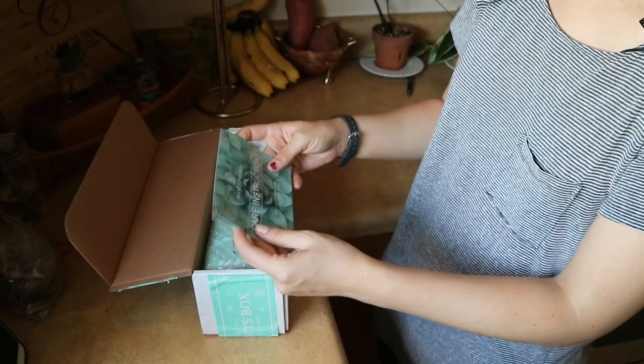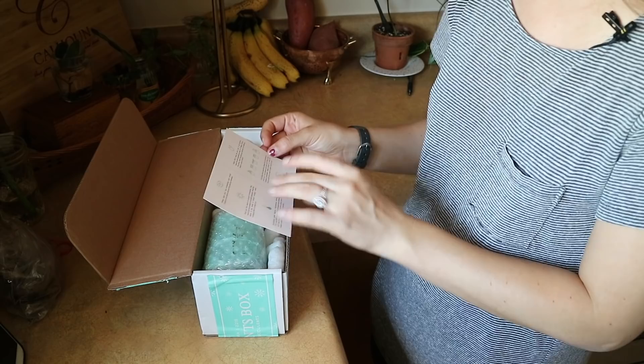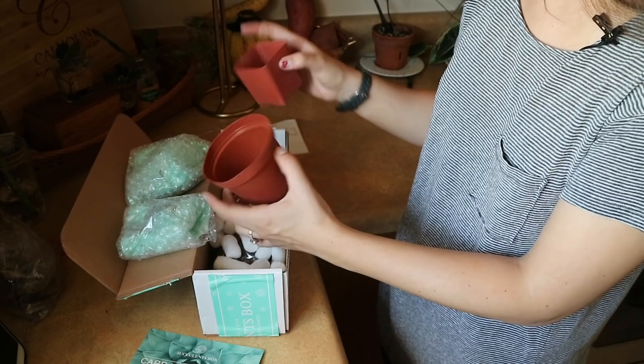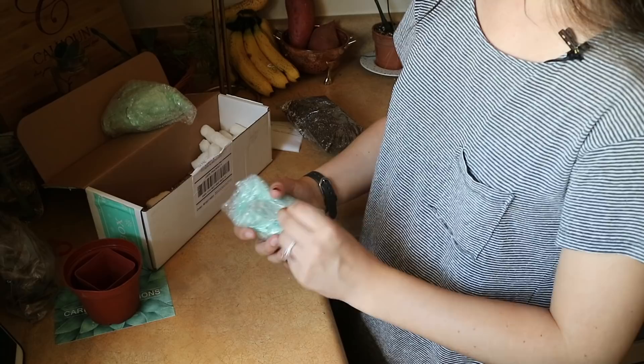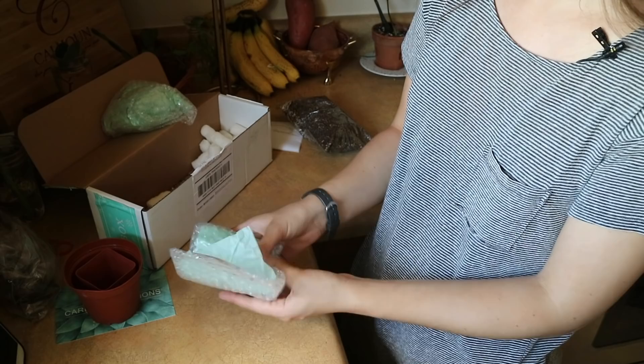We have the order summary and then we also have some care instructions, which is really nice. It tells you just how to care for these specifically — what kind of light they need, how much water they need. These are packaged really, really nicely. I always say that you want to package your plants as if they are made of glass, because then you're really eliminating chances of them being crushed in the mail.